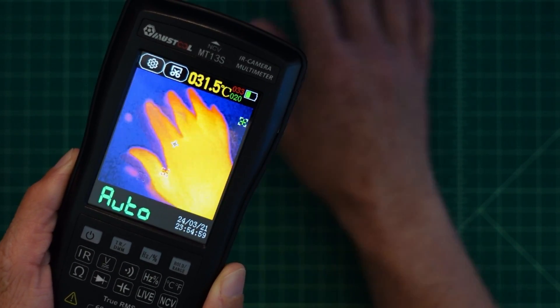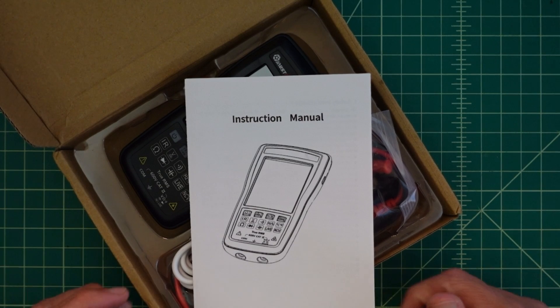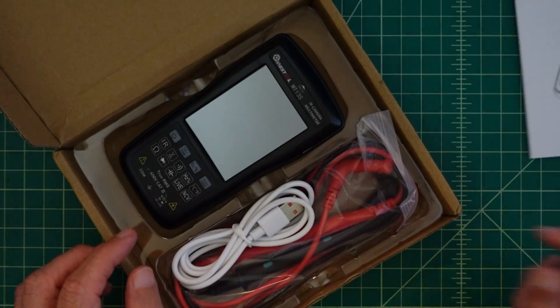Man, this thing is cool. Look at how it detects the handprint. Alright, so I've played around with this thing a little bit already, but I just wanted to show you what comes in the box. So we get an instruction manual. It's reasonably well written, but it's pretty brief.